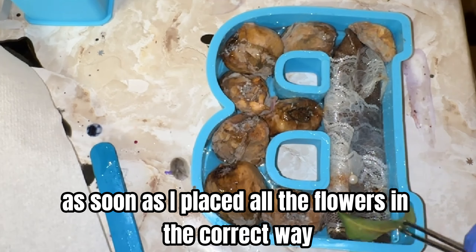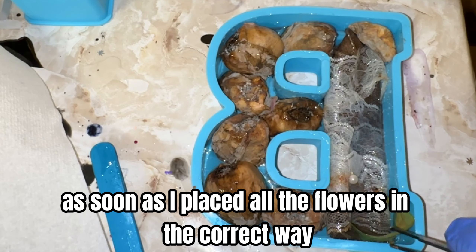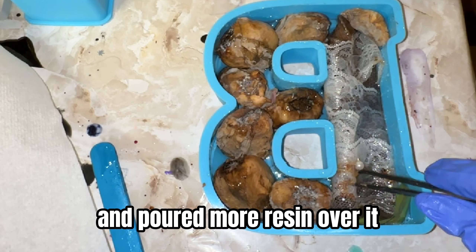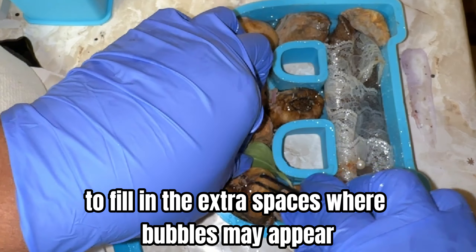As soon as I placed all the flowers in the correct way, I started to add her greenery in the spaces and poured more resin over it to fill in the extra spaces where bubbles may appear.